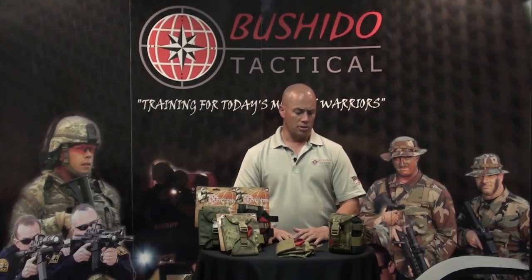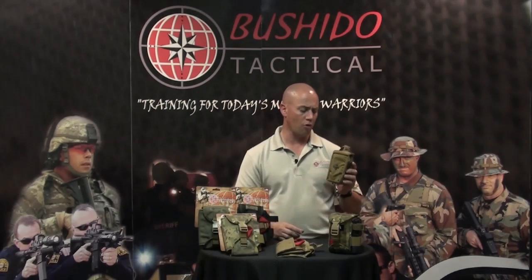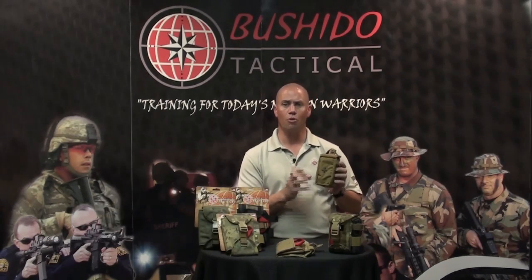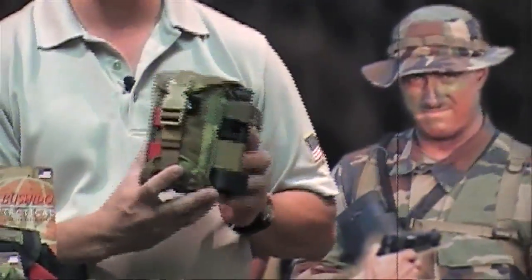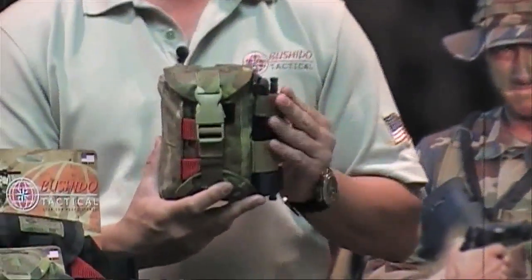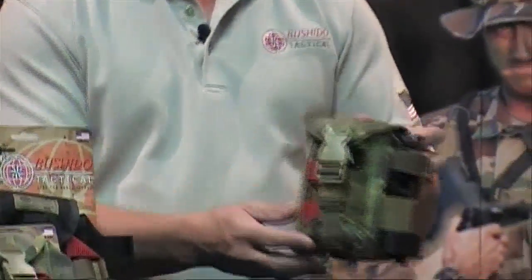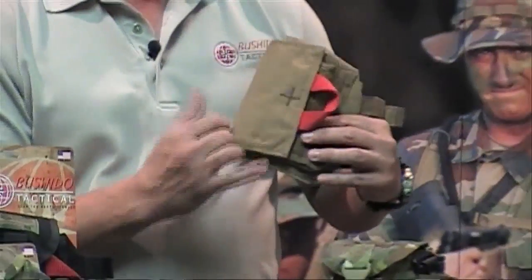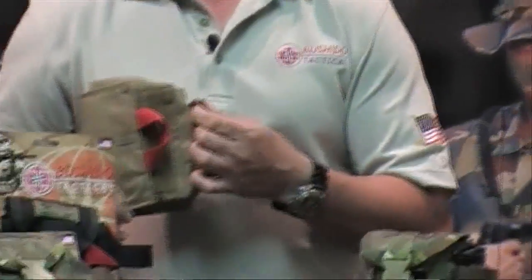Another addition to our products is our medical pouches. Our previous medical pouch from our contract vest was a smaller size allowing the operator to carry a limited amount of medical supplies. Our new one is upsized and holds a lot more gear for any type of gunshot wound or medical treatment in the field. It allows the operator to keep it on his vest for self-treatment. We added a red pull tab to signify medical, and also a cross on the actual flap to show where your medical pouch is on your tactical vest.